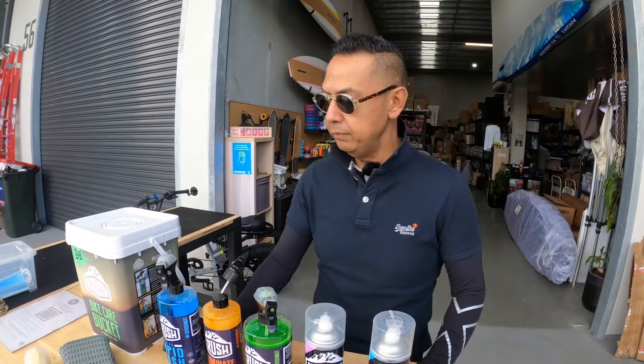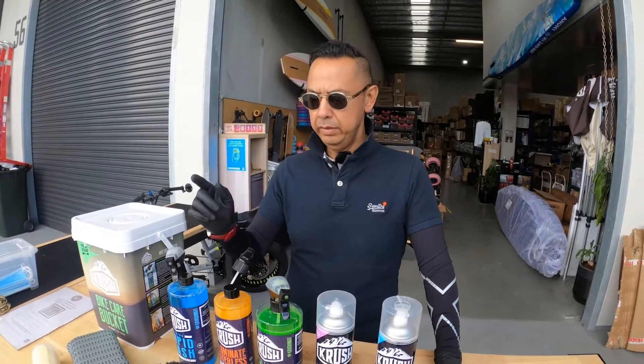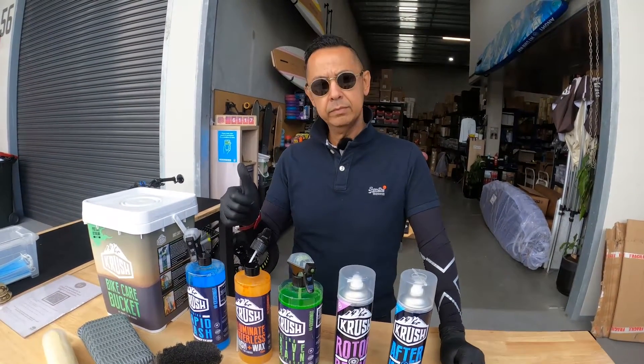We're going to be showing you all these products today. I'm going to be cleaning Duncan's bike and FT is going to be doing the cleaning, so enjoy the video.